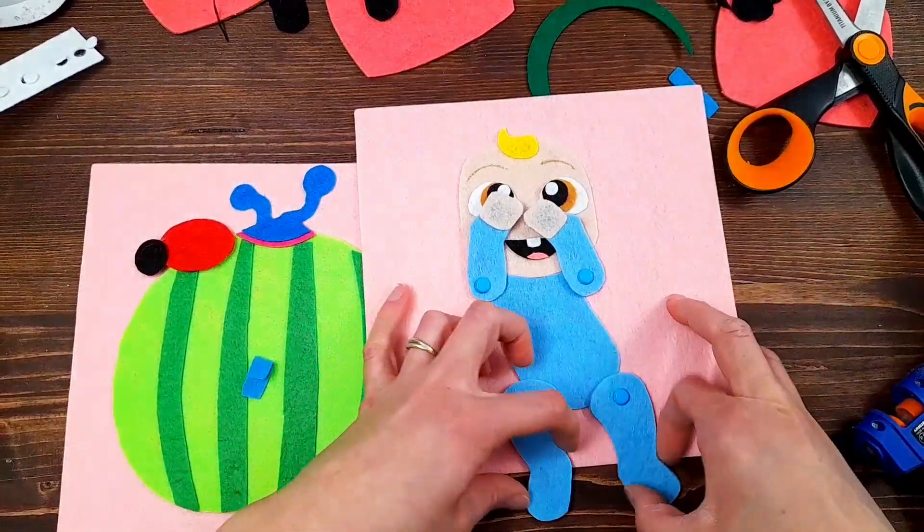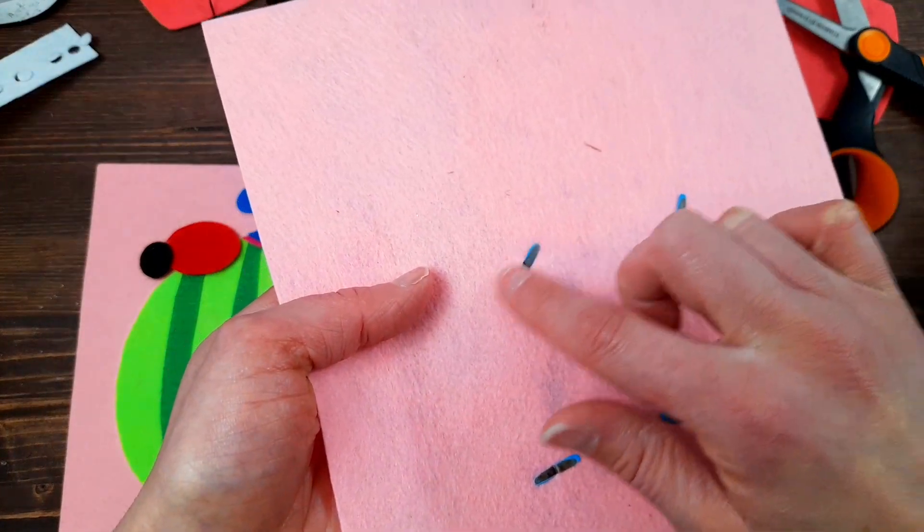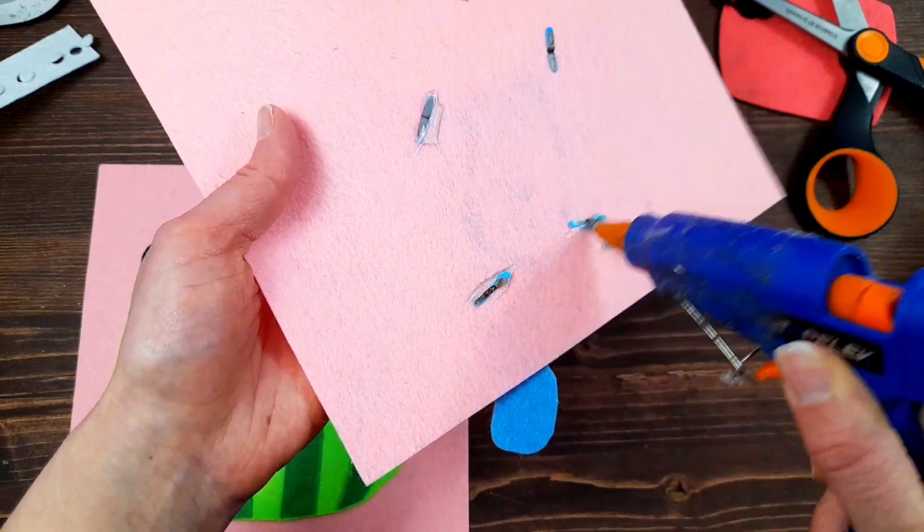I've got the little arms and legs put in place so that they can rotate. I'm going to put some daubs of glue on the back just so that these pieces never open up, so I'm just putting a little bit on there.